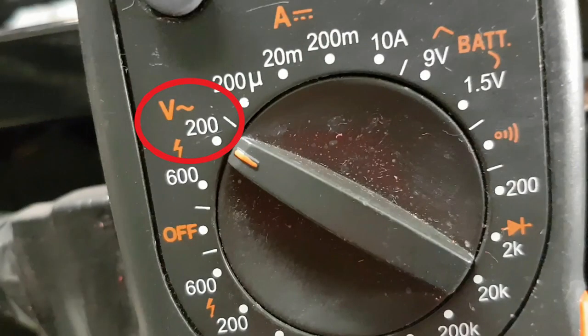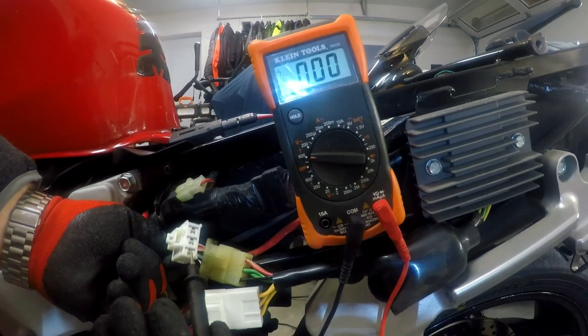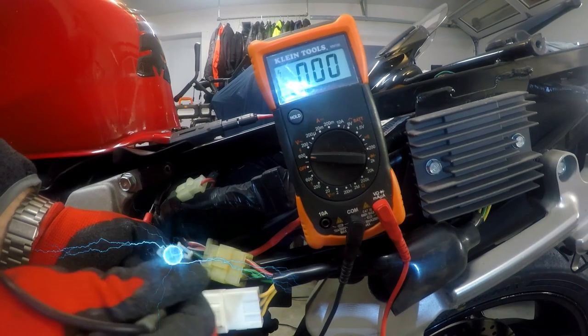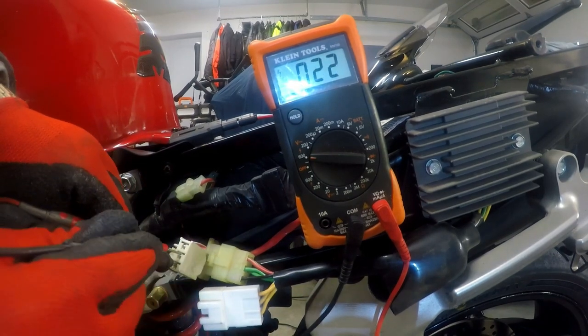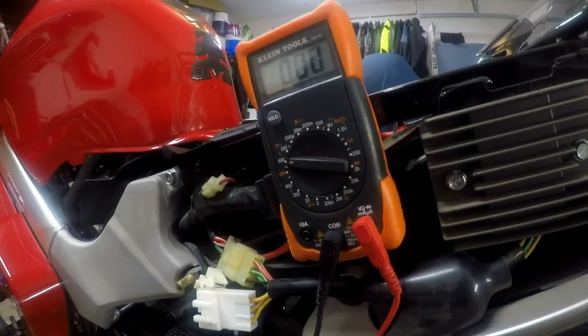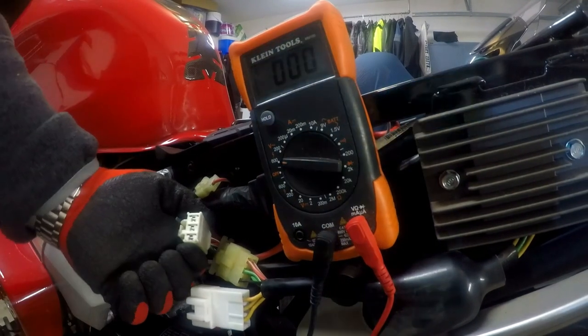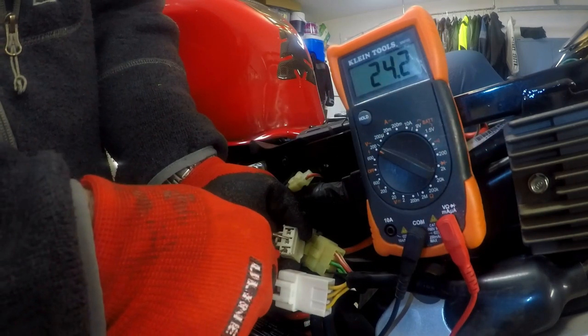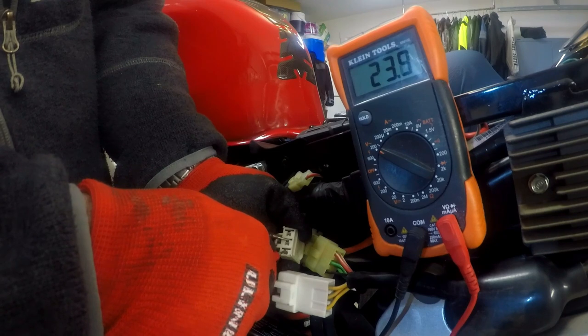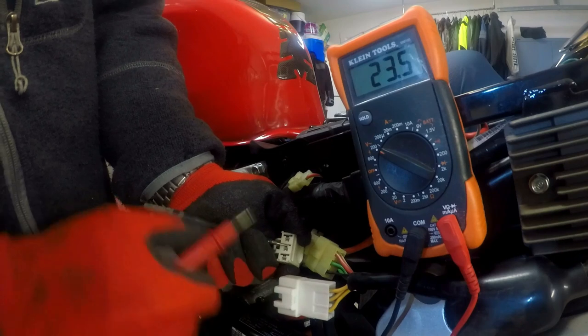Set your multimeter to alternating current — it's usually the symbol with a V and then a squiggly horizontal line. I'm using some rubber gloves to hold onto the connector. Higher voltage has the ability to travel with less resistance, but usually you need to be over 48 volts for this to really be an issue. You can put the probes on any two leads and measure voltage. The goal here is to make sure all combinations of phases show near equal alternating voltage.